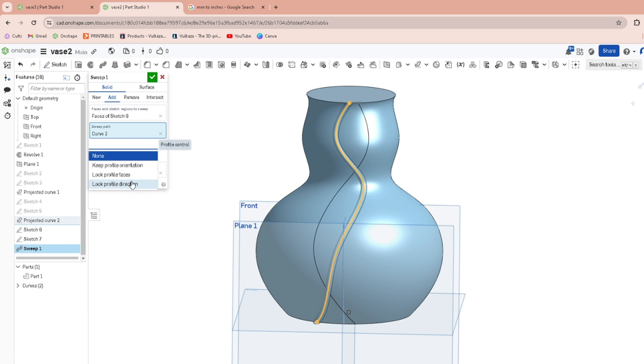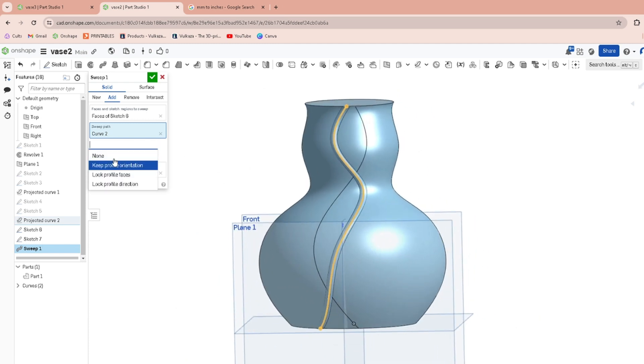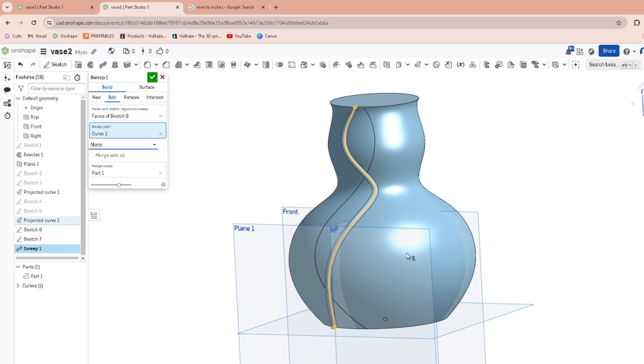You can mess around with options like Keep Orientation to get rid of errors. It'll merge automatically with the vase body, but that's no problem.